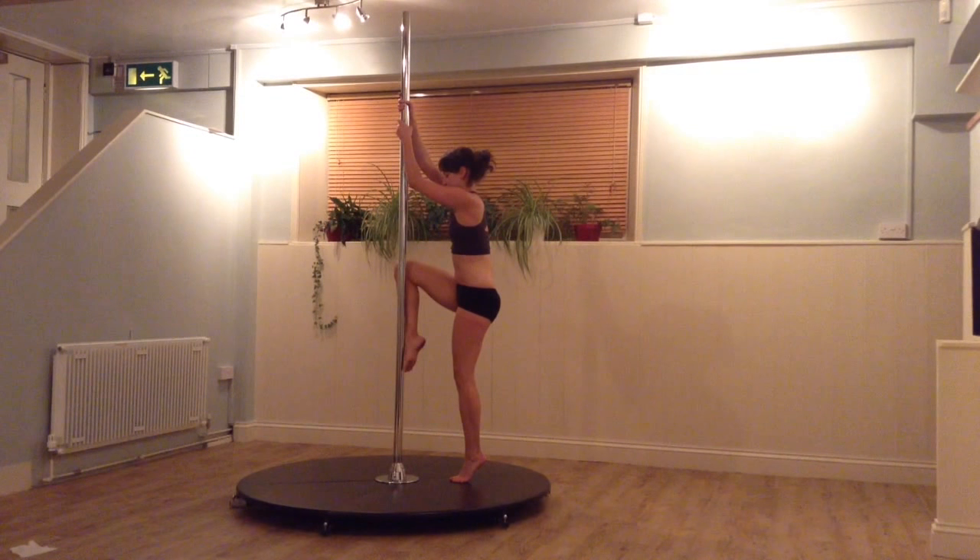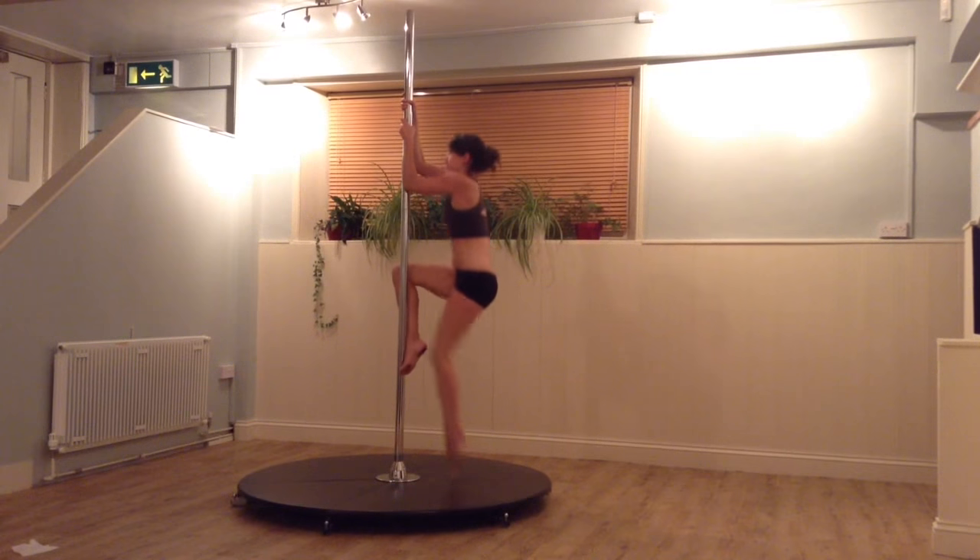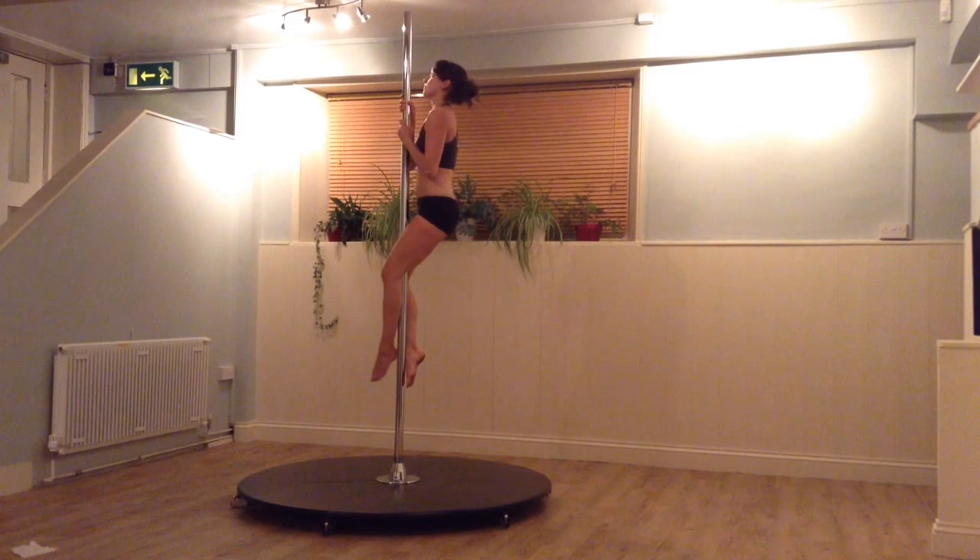First we need to climb the pole. Place the inside of the knee against the pole and the foot behind it. Pull up and take the other leg across the front with the heel over the pole.